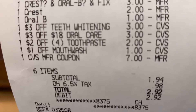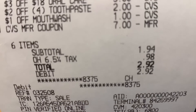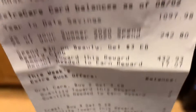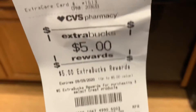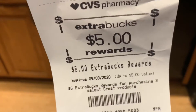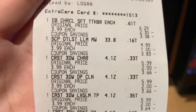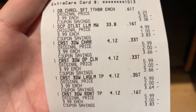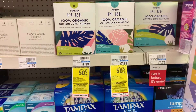The two dollars off four toothpaste and the one dollar off mouthwash CRT came off, which was helpful. I rolled seven dollars in ExtraCare Bucks and ended up paying $1.94 out of pocket, which is still not a bad deal. We got our three dollar ExtraBuck for the mouthwash and the five dollar ExtraBuck for the Crest — eight dollars back total. I'm still happy with it even though that one dollar didn't come off; I didn't scan it so that may be why.